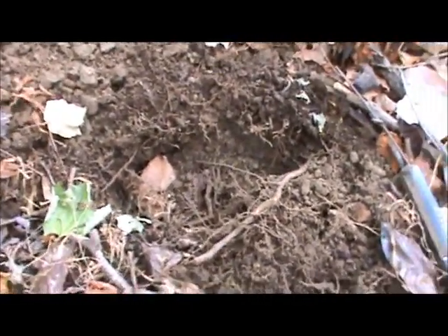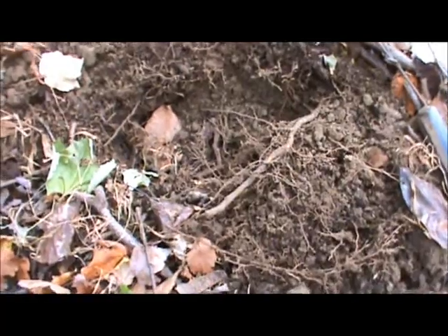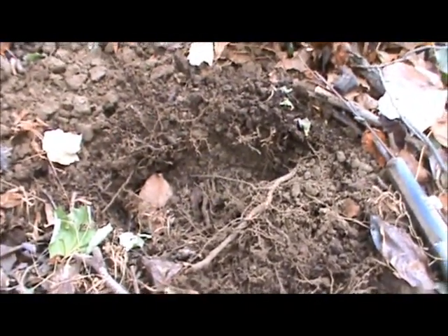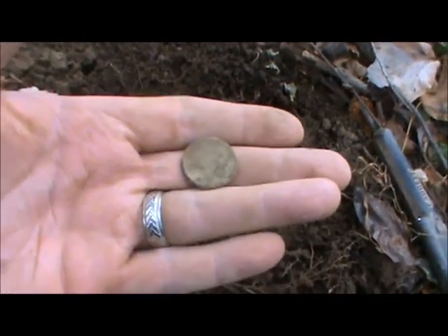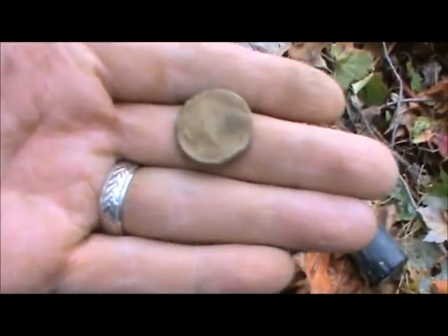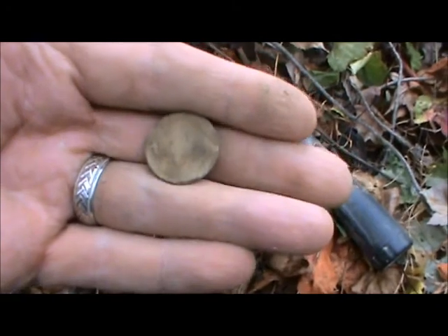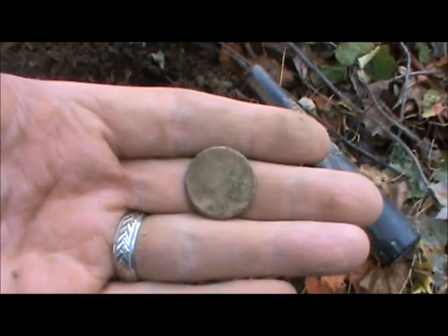It's been a little while since I've found anything, probably a little bit over an hour, but I got a 1212 at about six inches. Finally it was in a shotgun shell, and sure enough it's a buffalo nickel. Haven't found one of these in a while. On our Tri-State Hunters Facebook page I was just commenting that I hadn't found a buffalo nickel in a while — well, there we go. Another good coin.